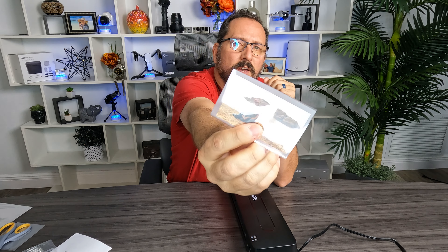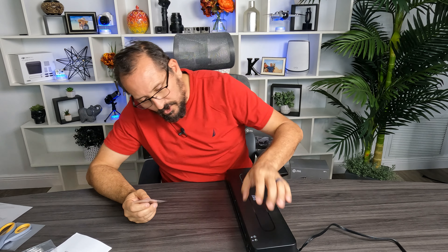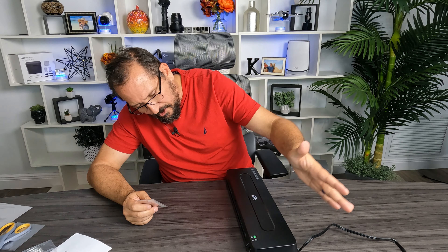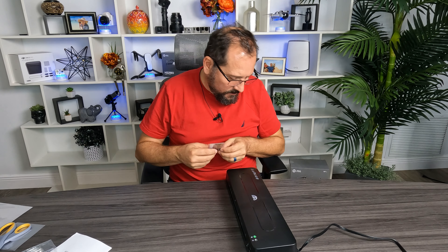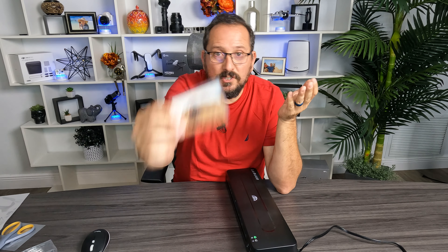In case you didn't know, we have a YouTube page. That's the two of us in Wadi Rum in Jordan — it was a great video and a great trip. Let's turn it on — it's on the cold setting. That's the problem: it doesn't come with the cold laminating material. So I'm going to just demonstrate the hot laminating. Let me crank up the heat.